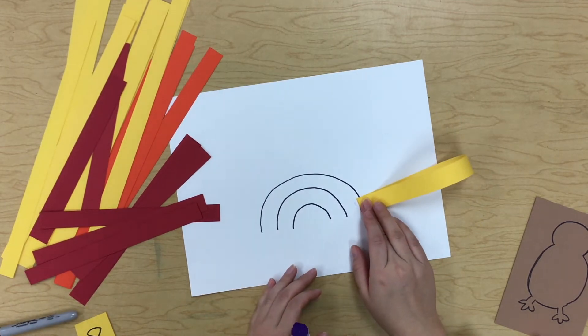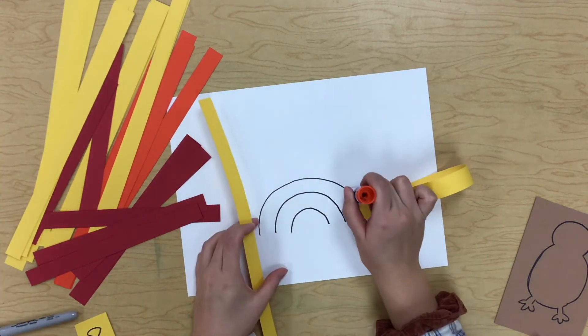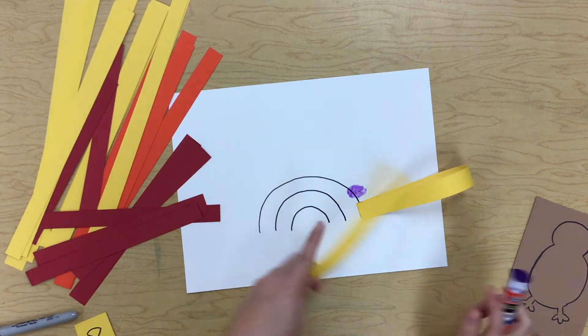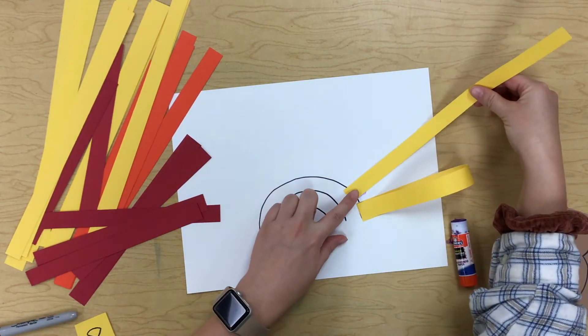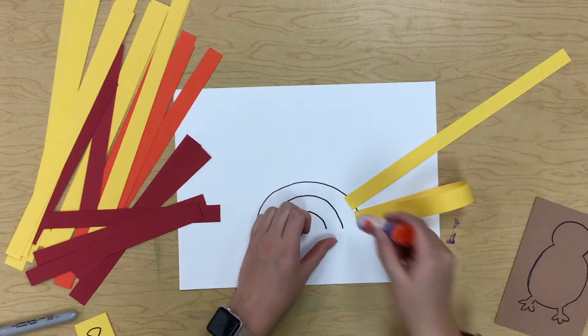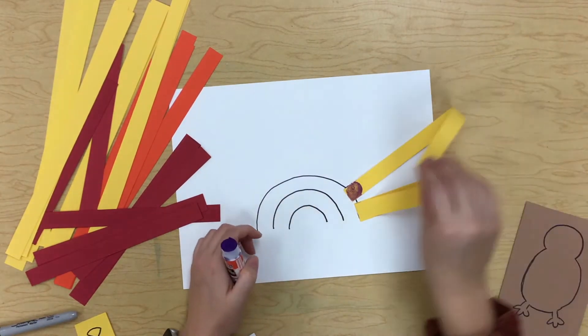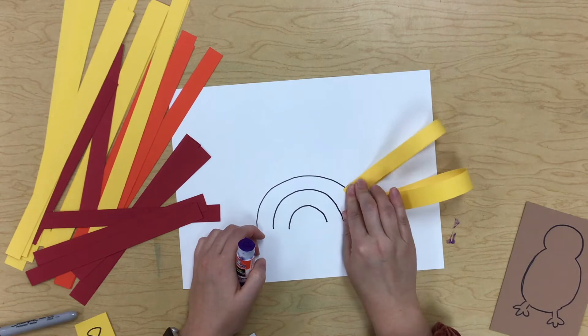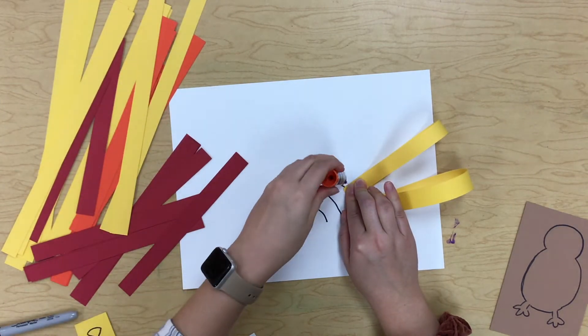Make sure you're holding it down for 10 seconds. Then we're going to make another little dot on that line — make sure you're doing it on that little arch line. Put another dot of glue on top and loop it over. Hold it down for 10 seconds.